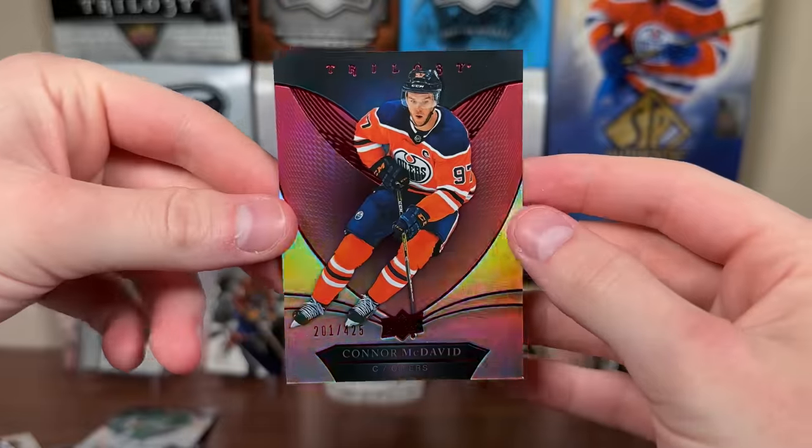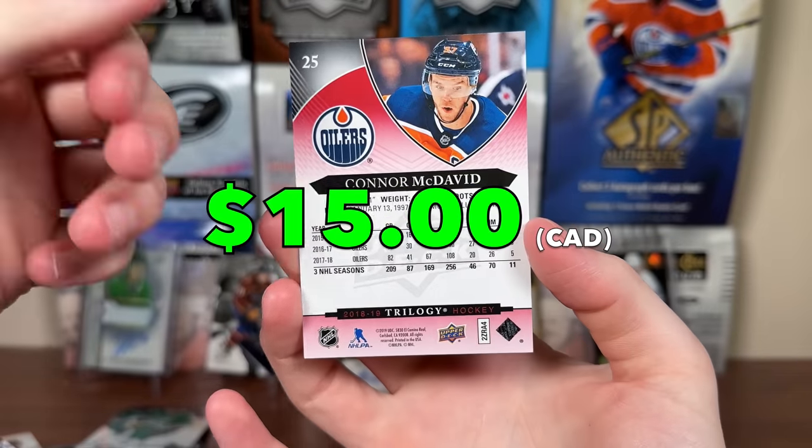At least it's the name you want — 201 of 425 red parallel. There you go, Connor McDavid red parallel. I'll take that.